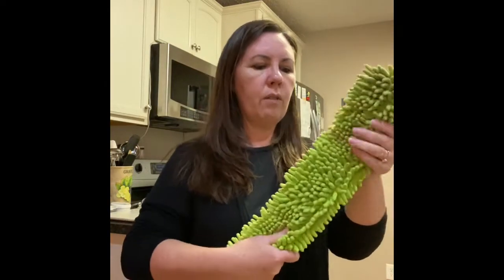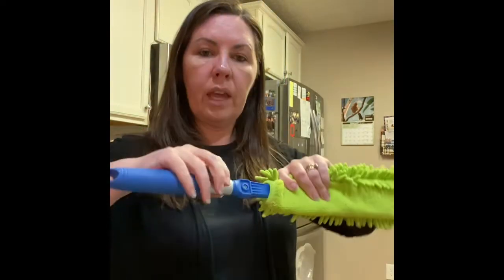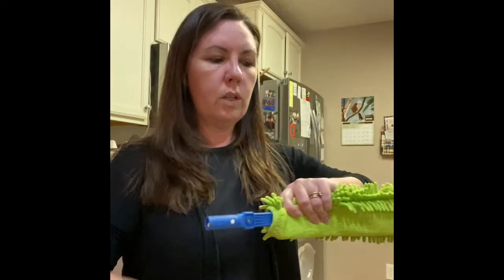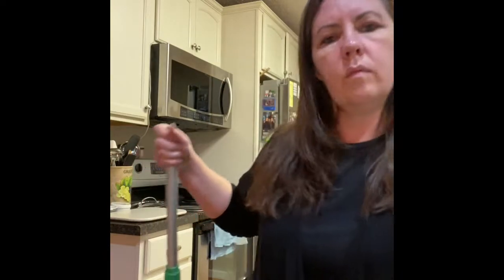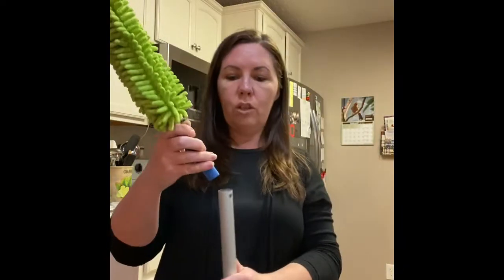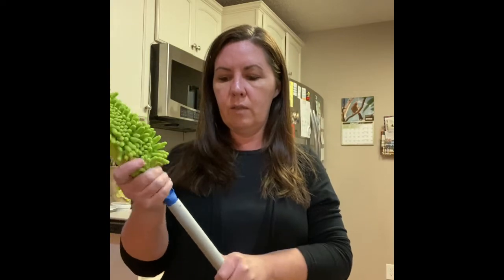The EnviroWand can also attach to our mop, which is pretty unique. All you're going to do is take the little nubs right here on the handle, push them in and twist it, then take your mop and take the base off. And then you can attach it right on — super easy. I love how Norwex makes all of these attachments the same size so that you can interlock the different things.